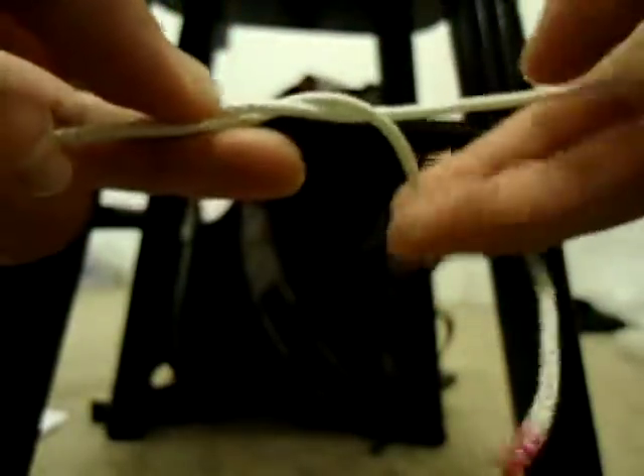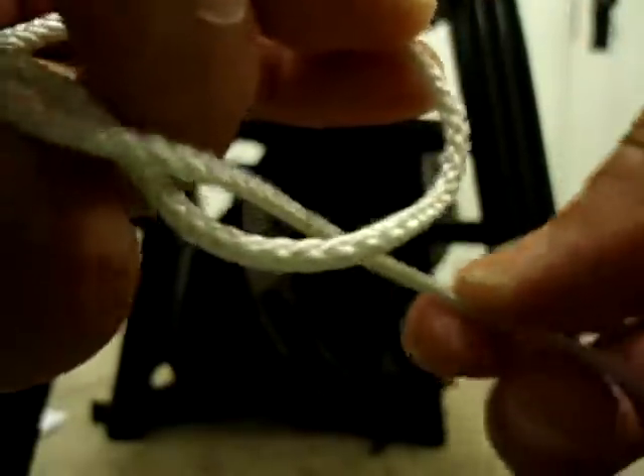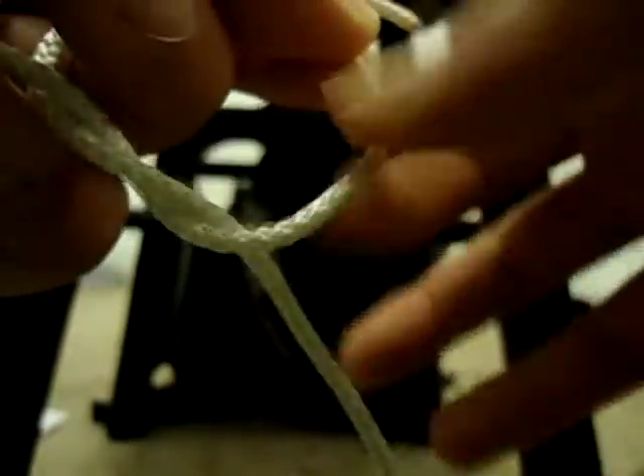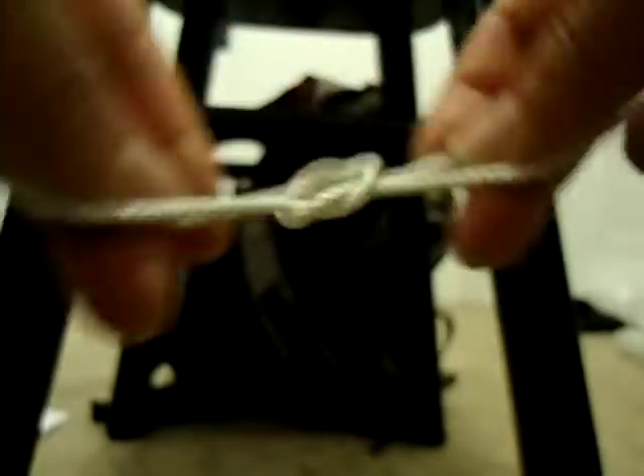Now let me reverse this whole thing. Here's an overhand knot in which the one on the right side is coming under the loop right here — it's under this loop. So what that means is this side that's going this way has to also go under the loop. So I just put it under it and give it a twist, and there, it's already under.